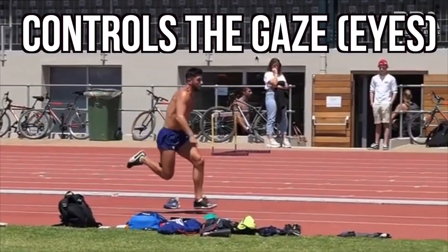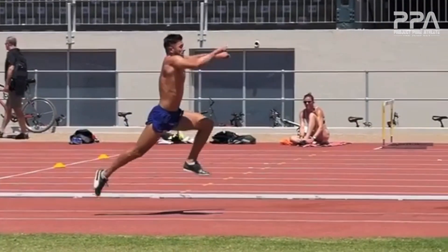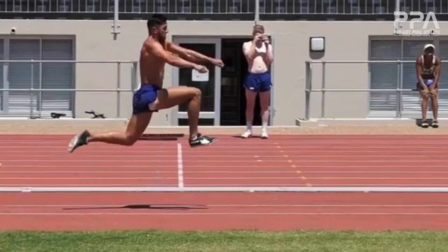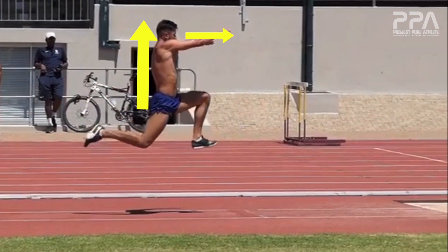Third, staying tall helps to control the gaze or the eyes. In sports, the body follows the eyes. If we're collapsed forward, the likelihood is that the eyes are not looking forward and our momentum changes from forward to down. Keep the chest up and the torso tall to ensure that your gaze is to the horizon and your body is moving forward.